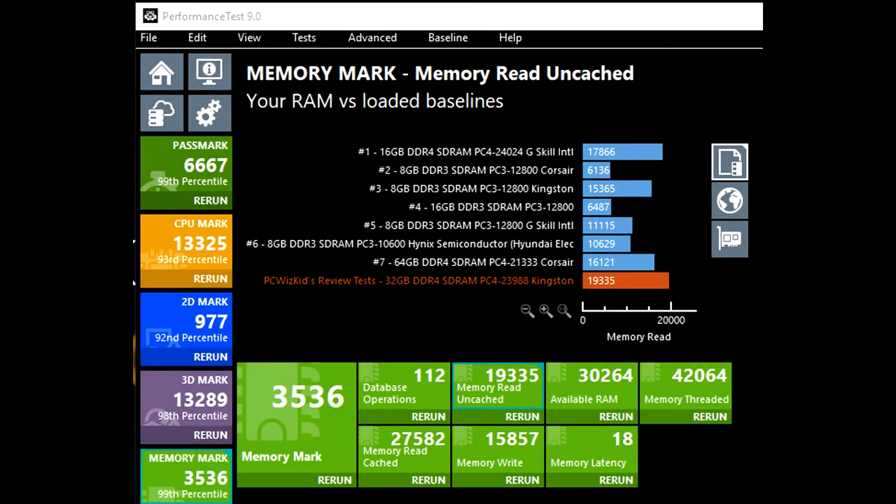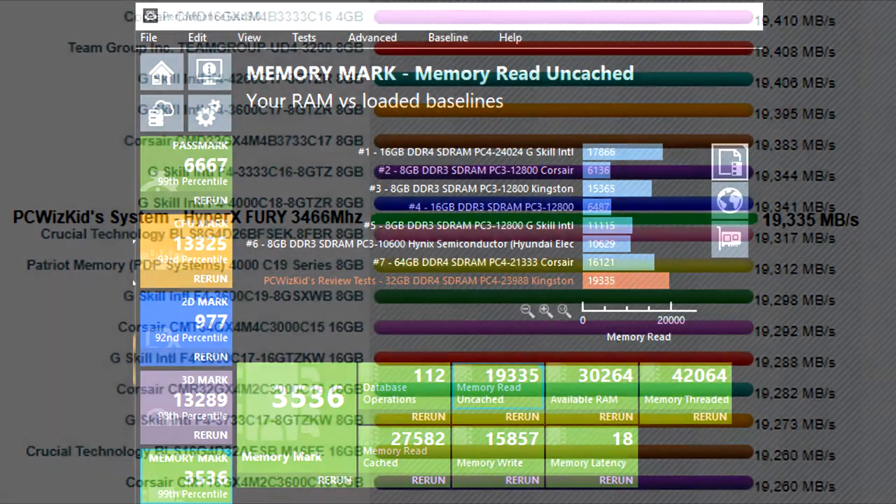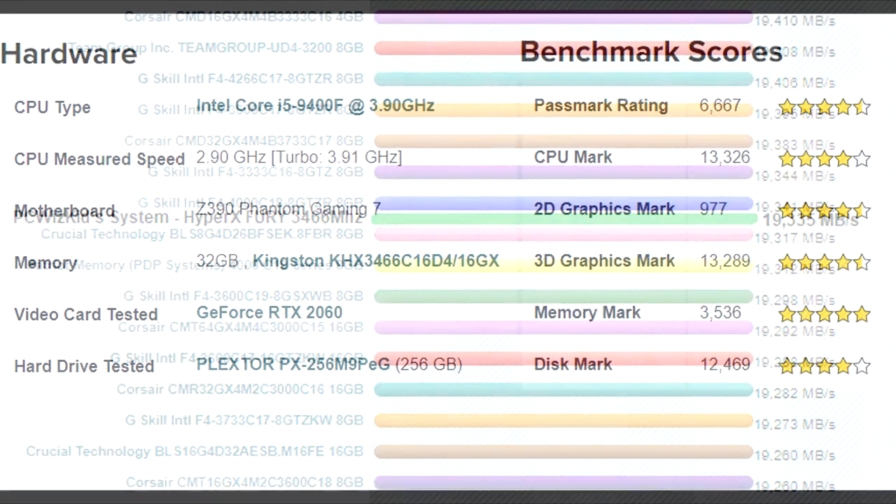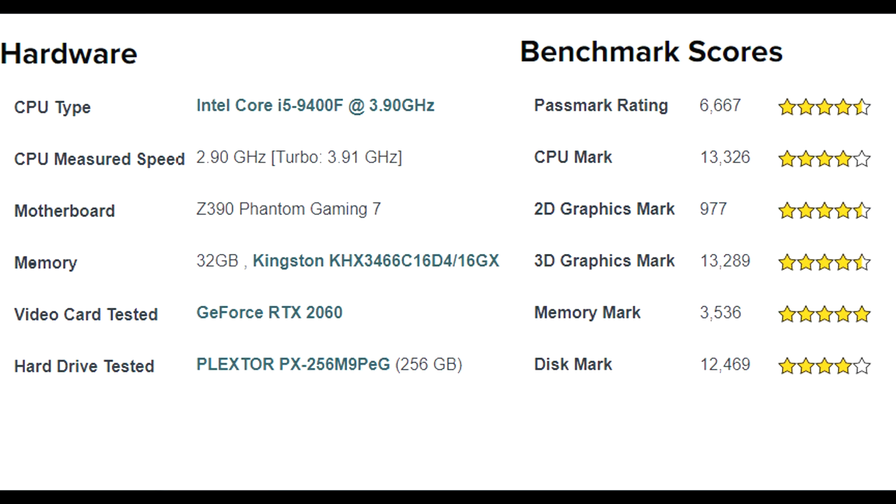Running the Performance Test, you can see here how the system performs on the memory mark and the uncached memory read test — the green bar in the middle of the screen represents my results compared to other memory modules. This memory earned almost a four-and-a-half to five star rating on this system, and performs well for 3D and gaming overall.